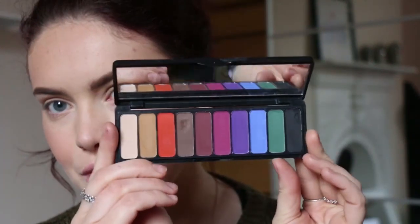Hi guys, welcome back to my channel. For today's video, the very lovely Emily was once again decluttering her makeup and she showed me a couple of palettes to see if I wanted to have a little play with and try them out. And one of the ones I chose was the E.L.F. Mad for Matte eyeshadow palette in the Dual Pop collection.